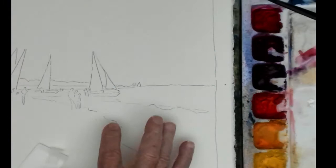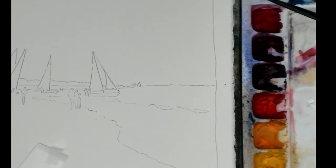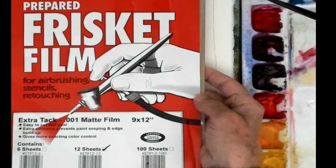I'm going to show how I transferred this to a piece of Gemini 140 pound watercolor paper. I've drawn the sketch here, but I'm going to use Frisket film.